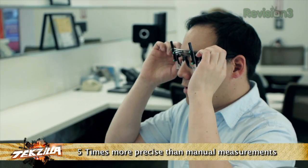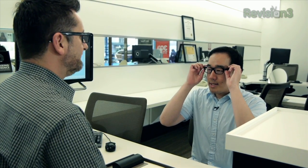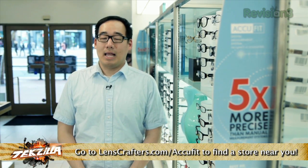More precise optical measurements result in clearer, crisper vision. Let's try these on — how do they work? They work really well. They don't feel any heavier, which is great. The lenses are super light and high-tech. My experience here at LensCrafters with AccuFit has been super positive. I have the best fitting and best-looking glasses I've ever had. If you want to find a LensCrafters near you, check out LensCrafters.com/AccuFit.